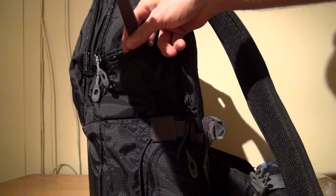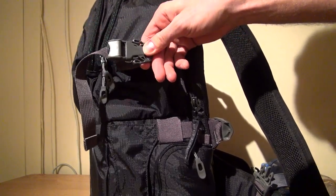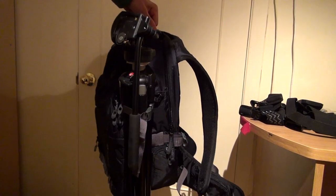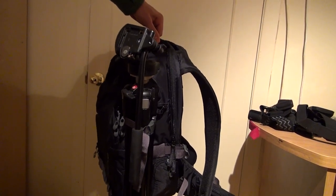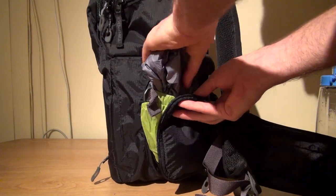On the side, there's a dedicated tripod strap. While it looks a little flimsy, it has worked well for me and the non-slip plastic buckle has held up against my aluminum tripod. Under that, you have an adjustable water bottle pocket that also houses the rain cover.